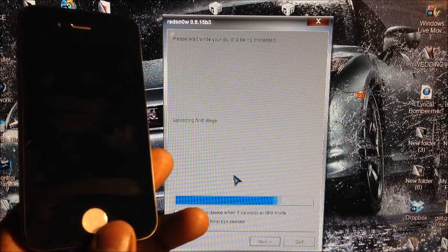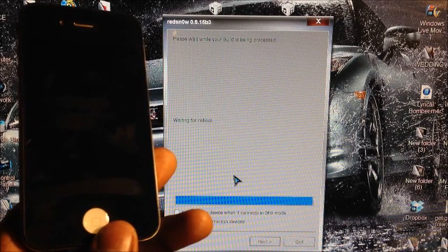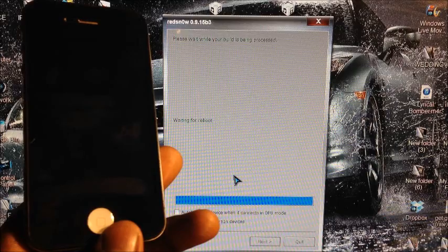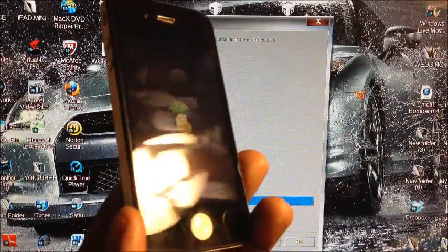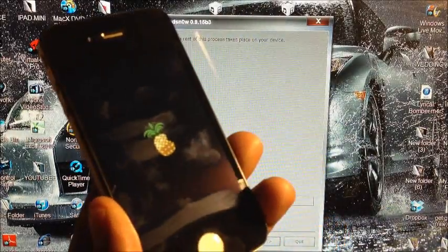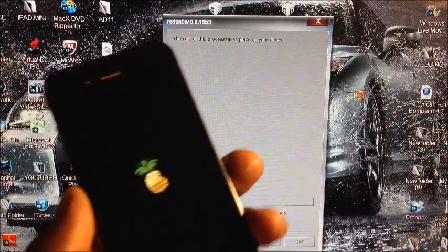There you go — just sit back and let redsn0w do its thing. You'll see the pineapple logo, which means it's booting correctly. I'll come back after it's booted up to the lock screen and home screen with Cydia.